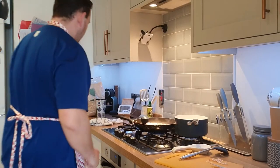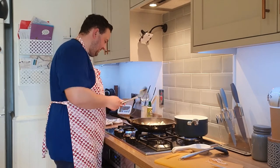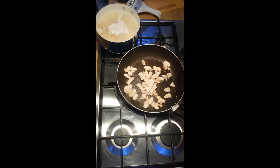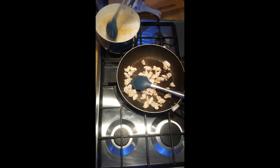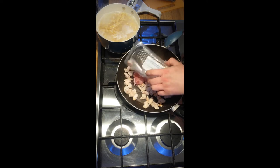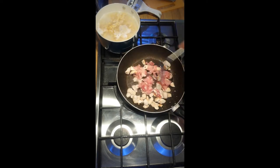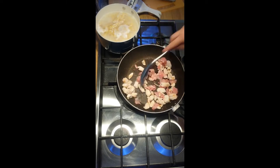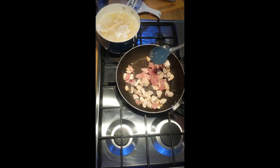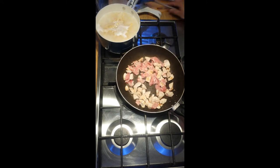Now the chicken is cooked enough on the outside, and the pasta is nearly done too — you can tell it's getting bigger and softer, only a couple of minutes away. So we'll put the bacon in now. I'll add a little bit more fry light spray to the pan. Now the chicken and bacon are together. As we know from the big breakfast, bacon does not take long to cook at all — only a few minutes, especially in chunks spread nice and even over the pan.